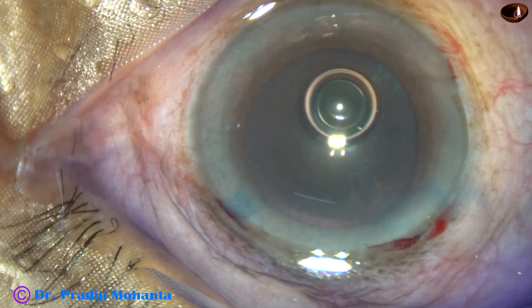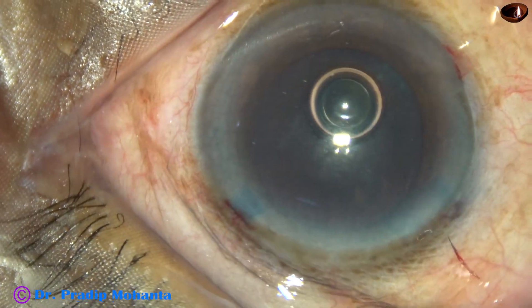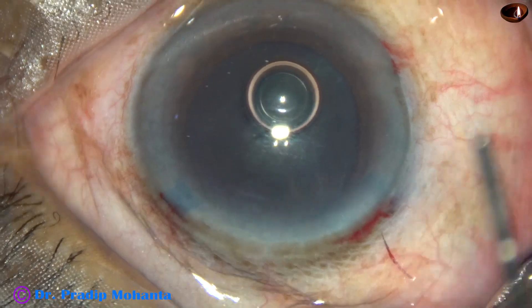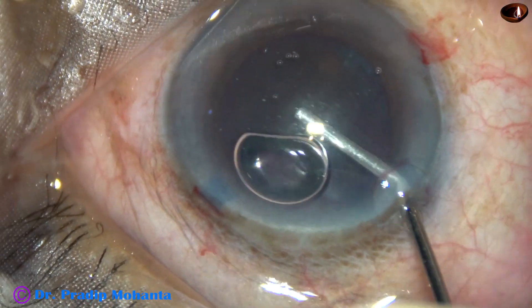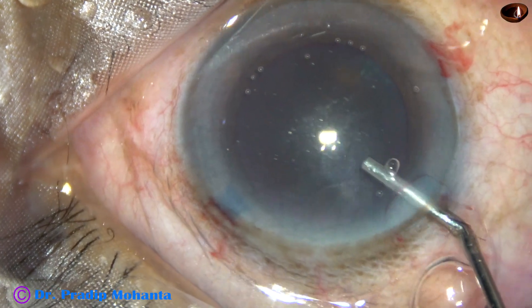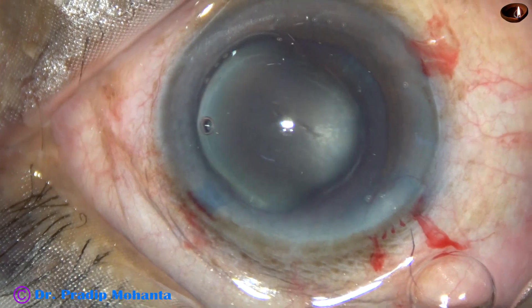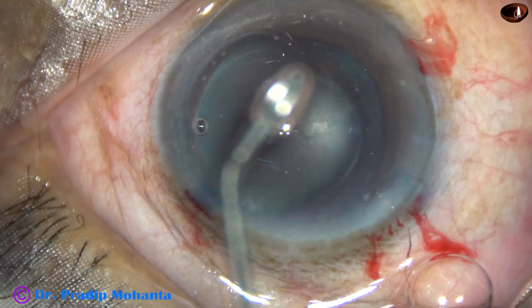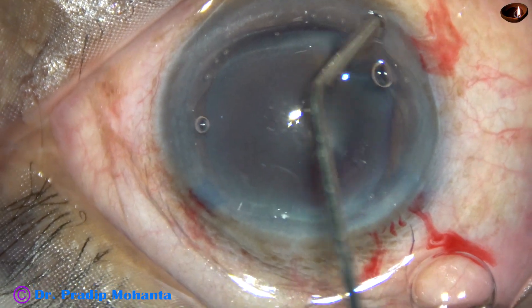The staining is done, the dye is washed out, and now 2% hydroxypropyl methyl cellulose is used to fill up the anterior chamber. The visco is applied over the corneal epithelium and this improves visibility.